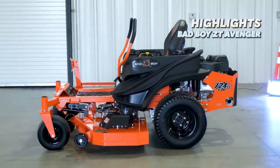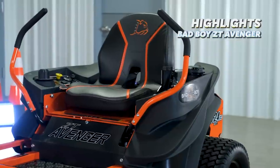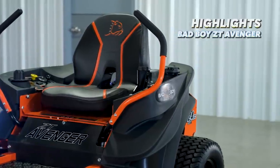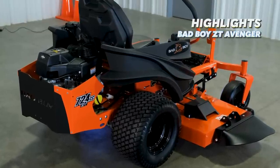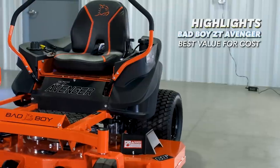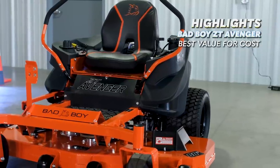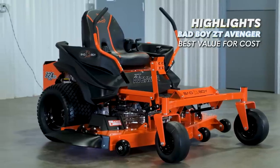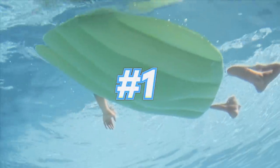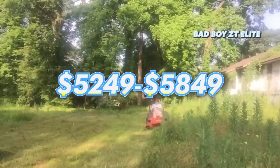In either the Kohler or Kawasaki engine option, the ZT Avenger is the lowest priced mower in this comparison, in the mid four thousand dollar range. With the heavy build all the way around, huge fuel tank, huge tires, and premium options like the deck dial, fuel gauge, and rubber floor mats, this makes the Bad Boy ZT Avenger the best value and quality of this breakdown so far.